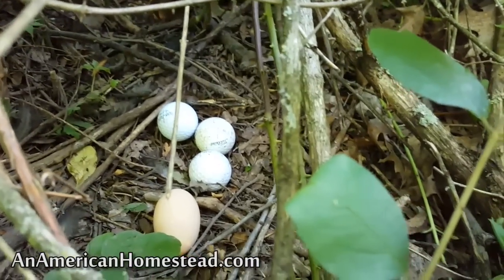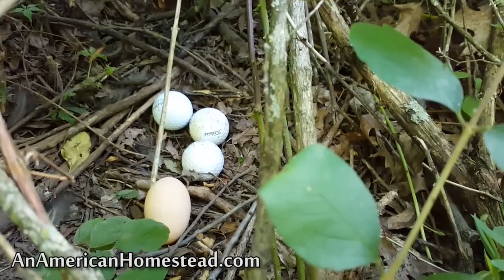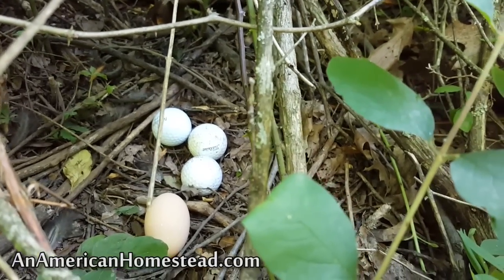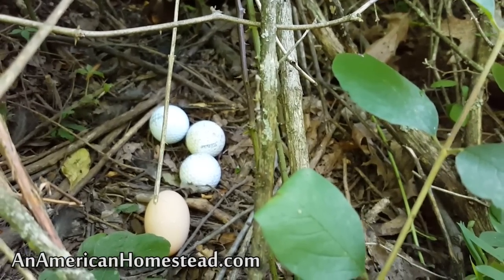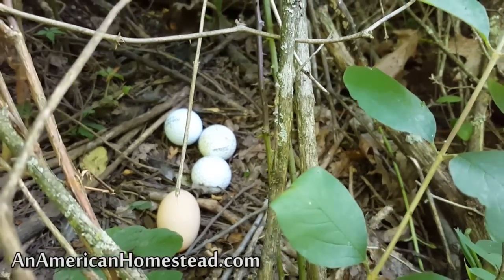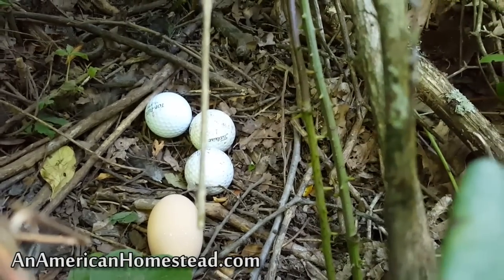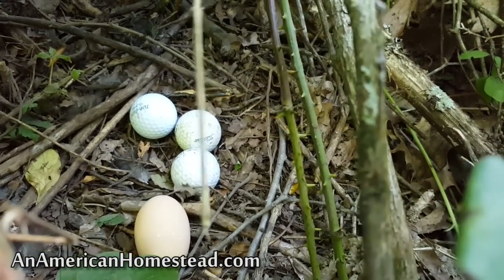This is the nest where the guineas were laying their eggs, so I put golf balls there. There used to be more golf balls, but they've kind of disappeared — I suspect a snake came along and, thinking they were eggs, swallowed the golf balls. We also have one of our chickens that lays there. I use the golf balls to encourage them to lay in the same place every time so they don't move their nest.